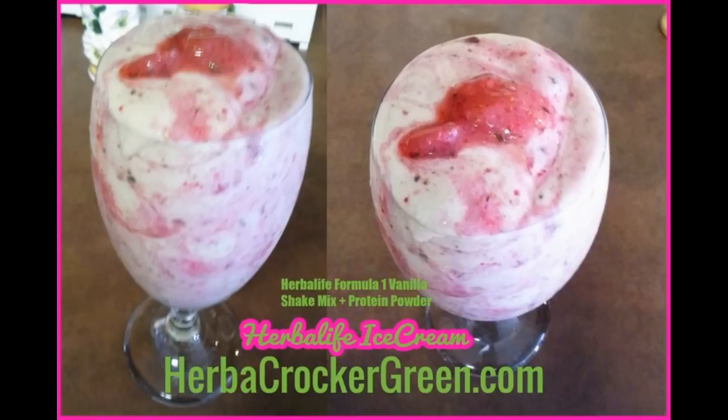Anyway, I hope you enjoyed this video. Go to herbacrockergreen.com for a detailed list on what products to use, what to do, how to mix it, et cetera — it's very, very simple. You can skip the whole part with the berries if you want and just make vanilla ice cream. This is the most simple vanilla ice cream thing that you could do. So again, hope you enjoy it. Leave your comments, ask me questions, and I'll see you guys soon. Thank you, bye-bye.